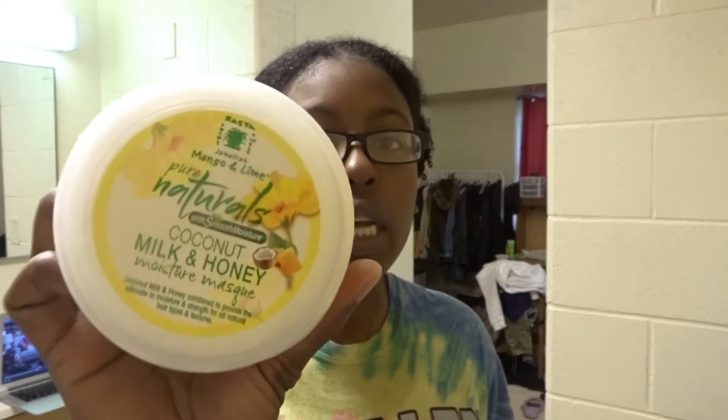For my deep conditioning treatment, I'm going to go in with a deep conditioner that does both moisture and protein. I tried the My Organics babassu mint one — I didn't like it, it felt like more protein than a balanced moisture-protein treatment. So now I do my own DIY: I go in with the Jamaican Mango and Lime Pure Natural Coconut Milk and Honey moisture mask, and then the ORS Hair Mayonnaise as my protein treatment. I take equal amounts of both.